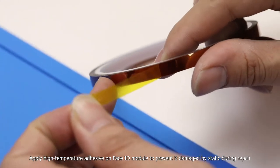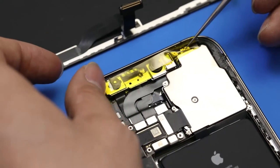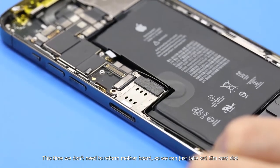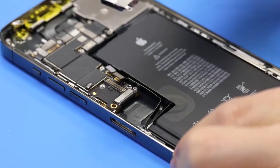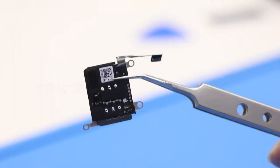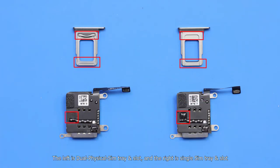Remove the screen from the board. Apply high-temperature adhesive on the Face ID module to prevent it from being damaged by static during repair. This time we don't need to remove the motherboard, so we can just take out the SIM card slot. The left is the dual physical SIM tray and slot, and the right is the single SIM tray and slot. Because both SIM slots have the same SIM size and flex, we can replace it directly.